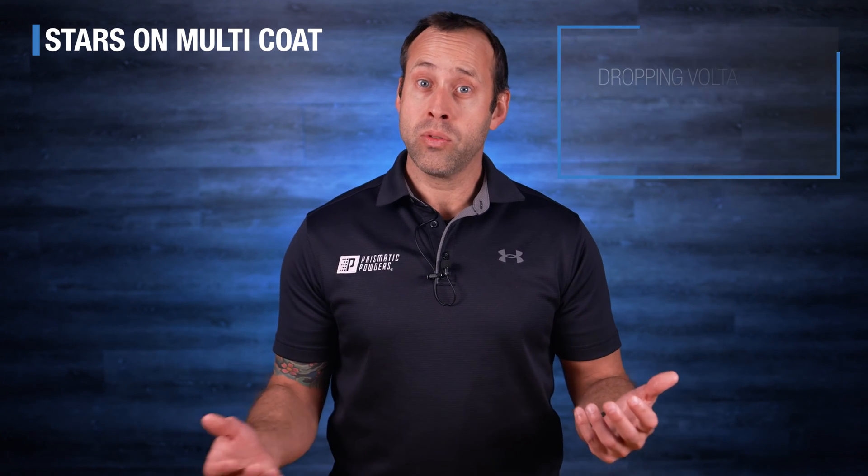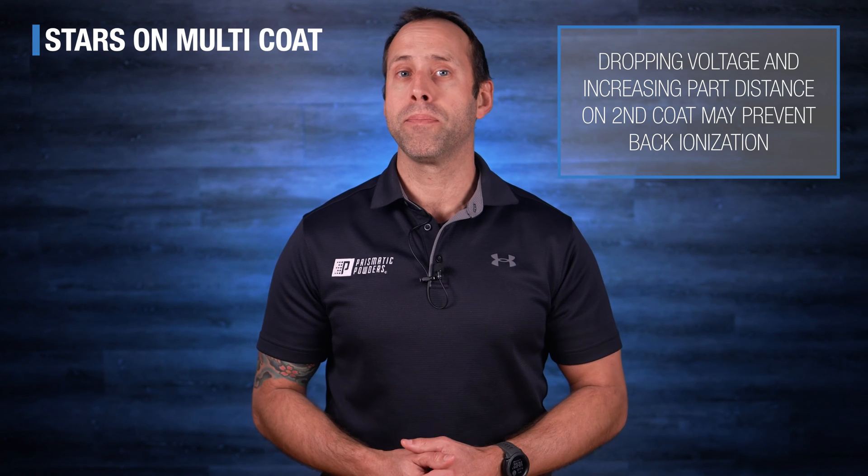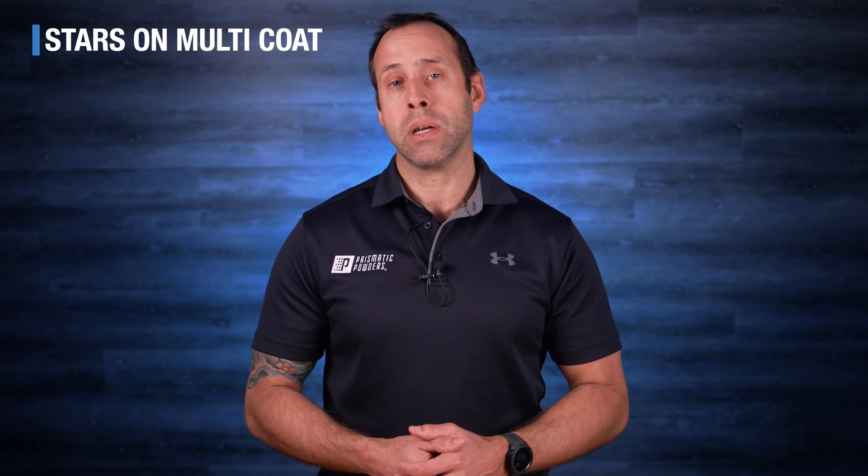If this is happening to you, dropping your voltage and increasing your part distance may help. But the truth is, in some instances you might only be able to shoot your parts hot. So it's best to really start with that lower voltage setting and then build up from there.